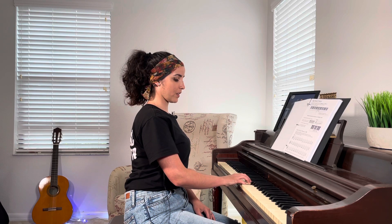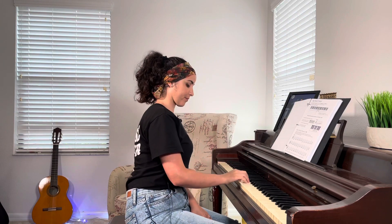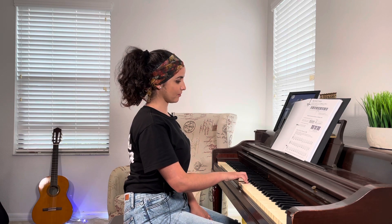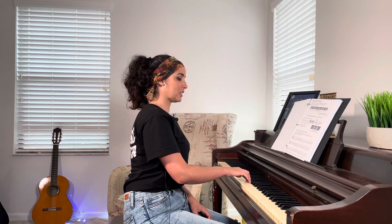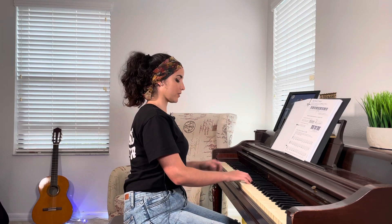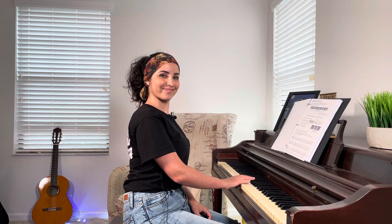So C D E F G — those are the only five notes we're going to use for our warm-up. Then we're going to go backwards: G F E D C. Then we're going to go to the right and to the left. Let's do it again — this is just a warm-up.